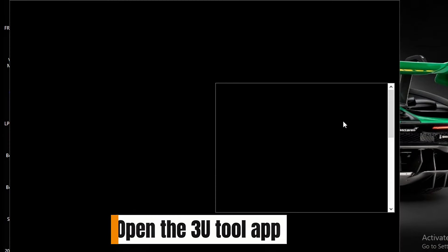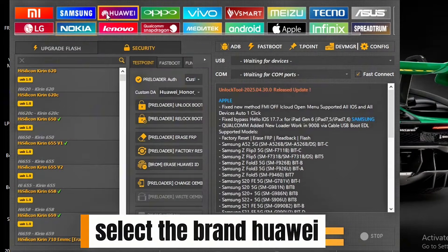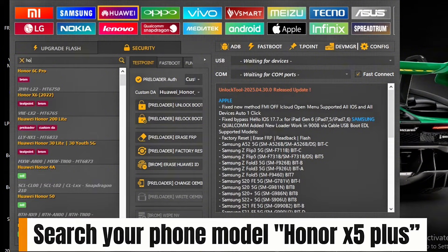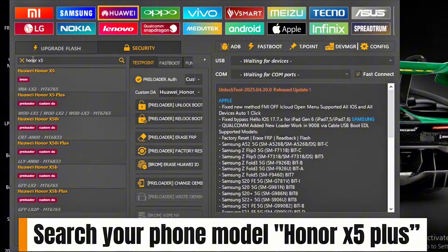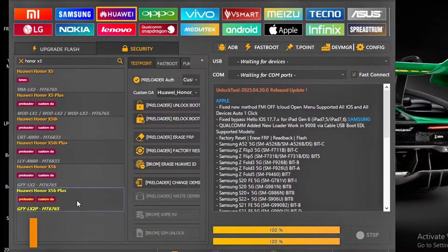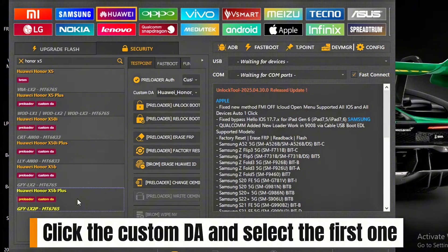Open the 3U Tool app and select the brand Huawei. Search your phone model, Honor X5 Plus. Click the custom option and select the first one.